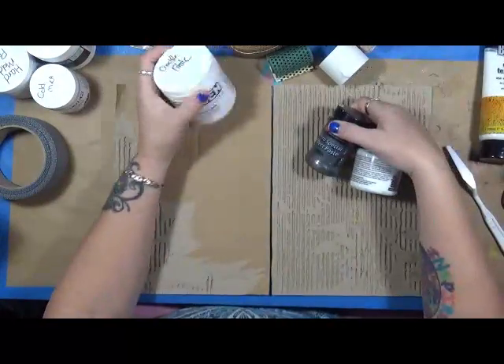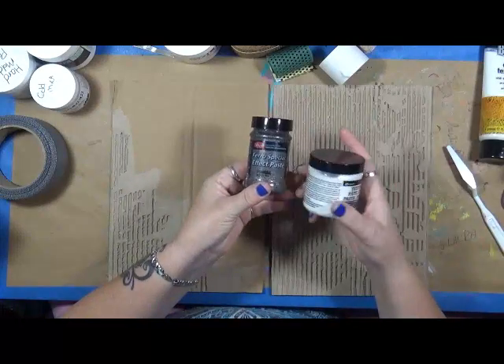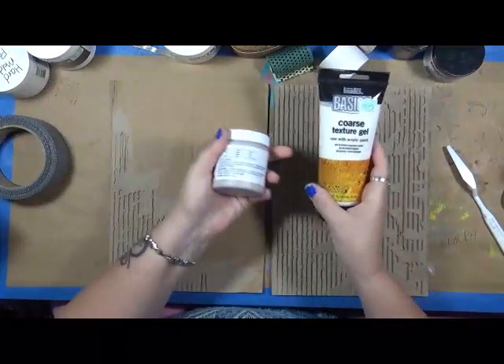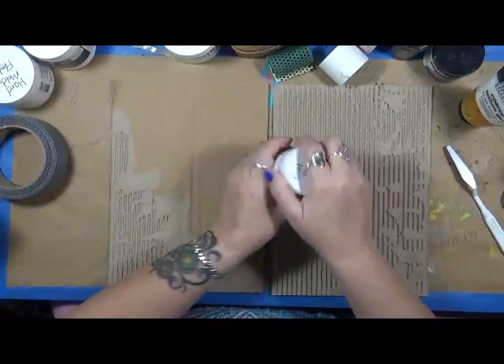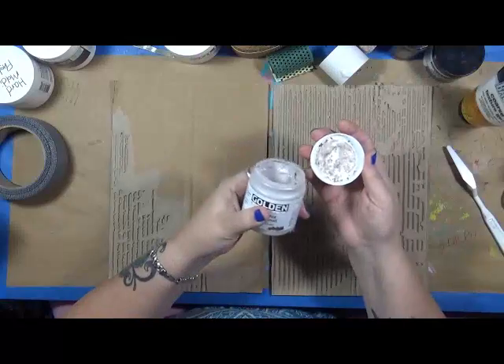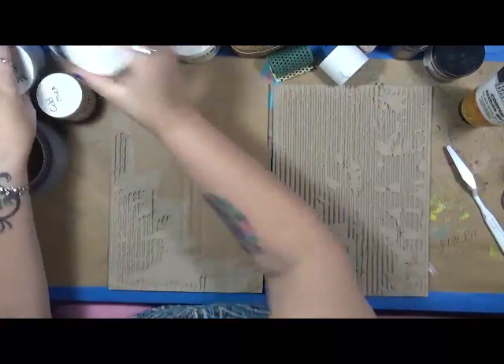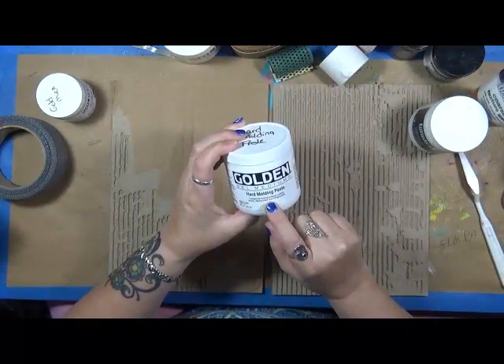I've got some gessos, I have crackle paste, I'm not sure where I got that out. This is a special effect paste, texture paste, coarse texture gel, gold mica flake — small. And then I have a super heavy gesso, and I have a hard molding paste.